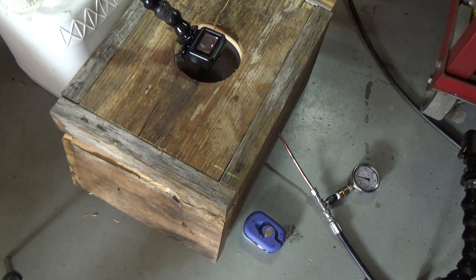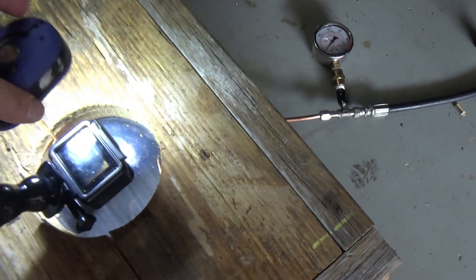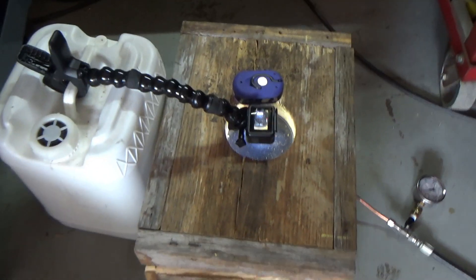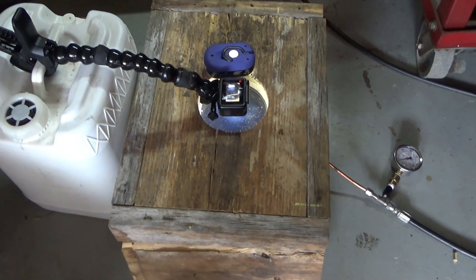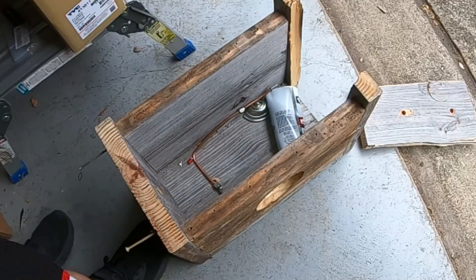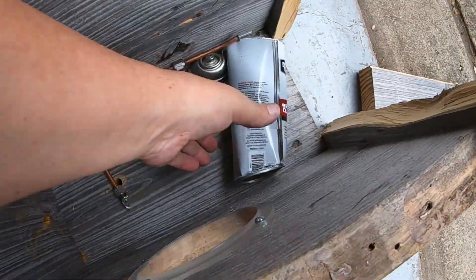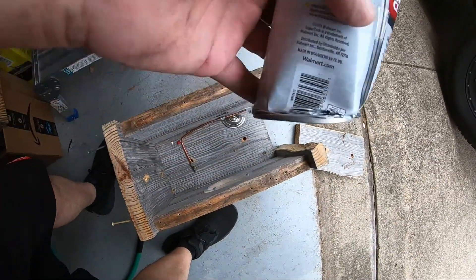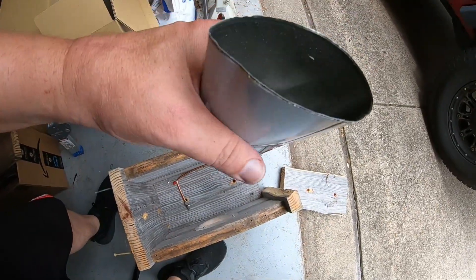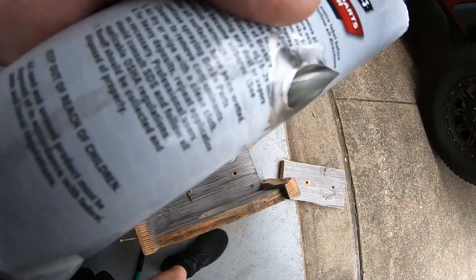Wow, it did blow the side out. I don't know if the light stayed on long enough to get the explosion, but we'll find out. Let me get this thing taken apart. The bottom end stayed intact, but it's the top end that blew off. And of course it ripped the fitting off.